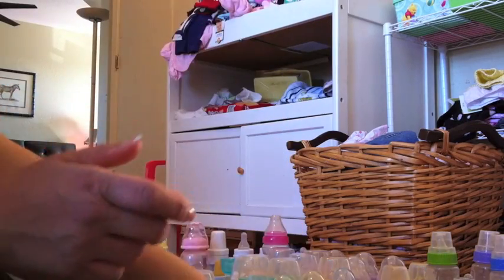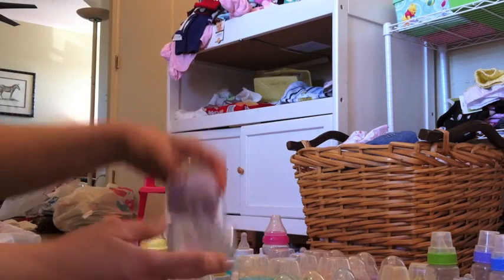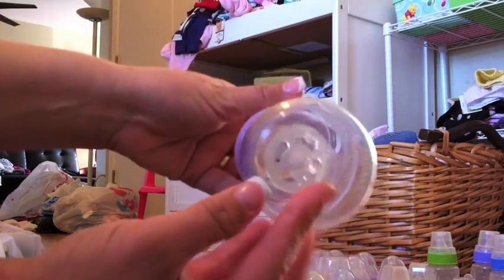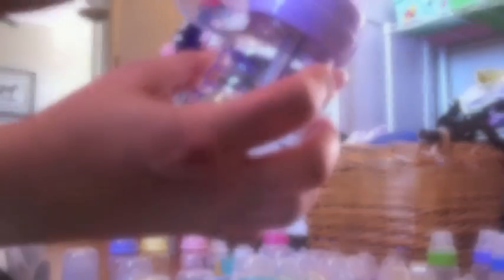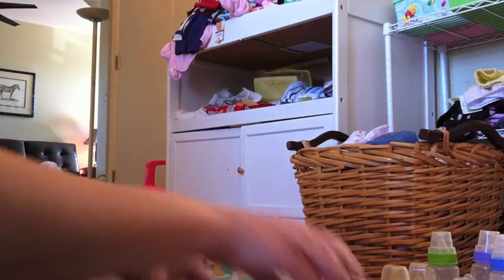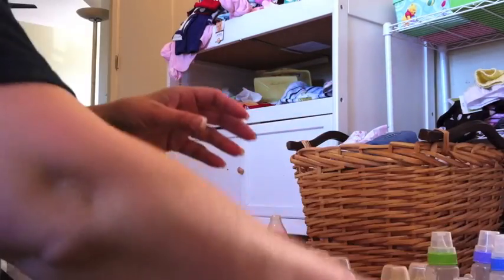These are sealed. These are the Parent Choice Health Check. These are nice — they've got ridges in them, they're more comfortable to hold, and the nipple on them is pretty good. Five of those. I got these at the consignment store for next to nothing, so I went ahead and got a bunch of those.